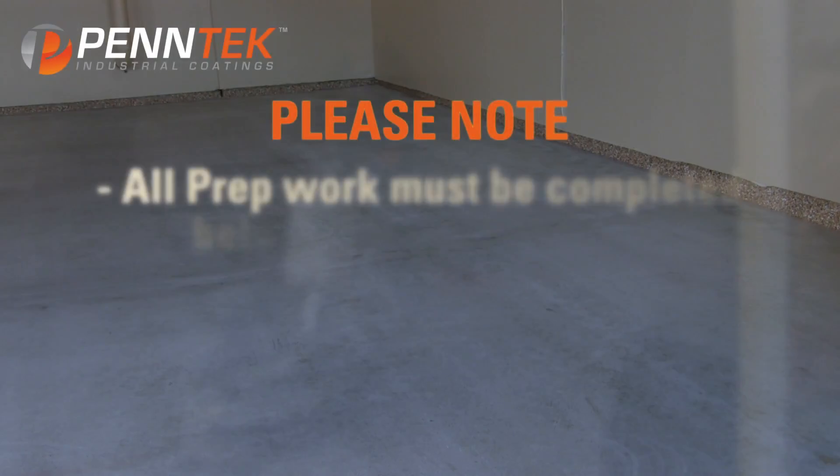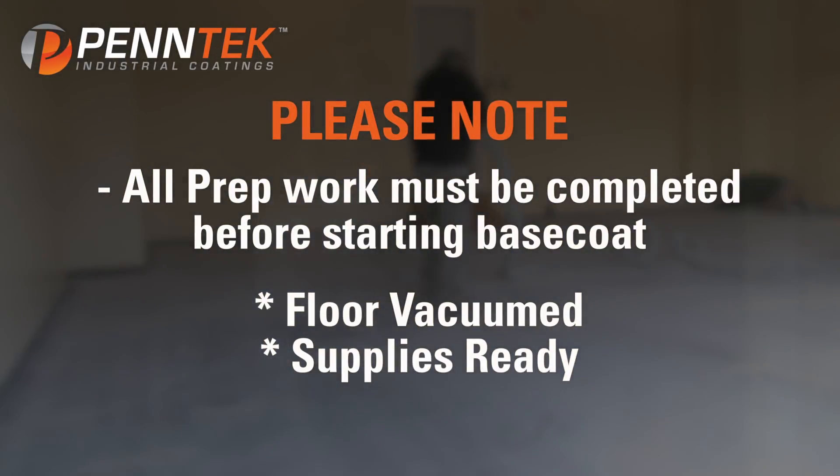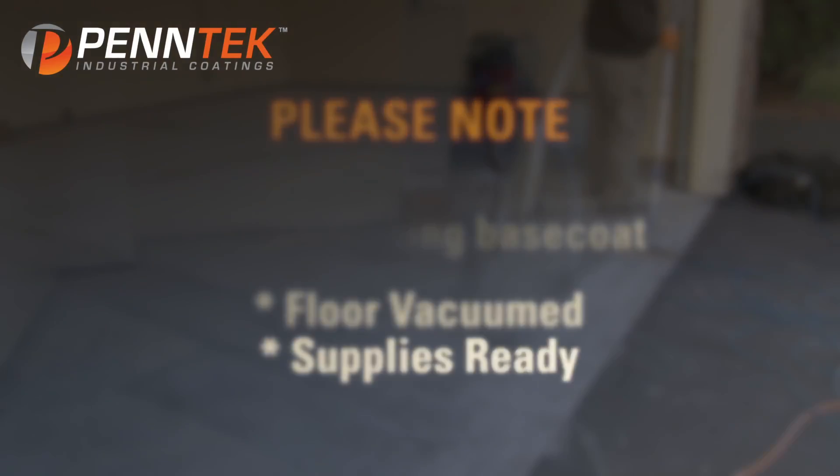Vacuum the entire floor so no dust or chip is left behind. Please note: all prep work must be completed, floor vacuumed, and supplies ready before starting the base coat.